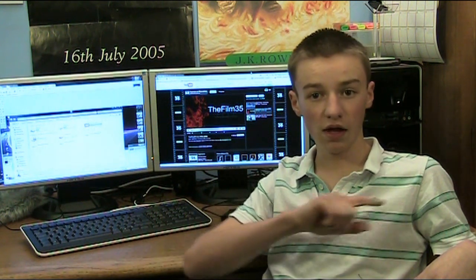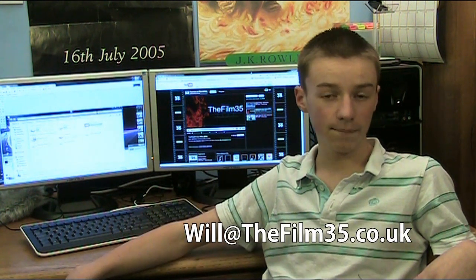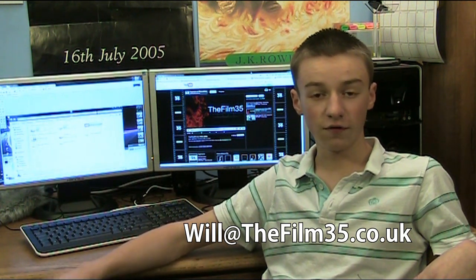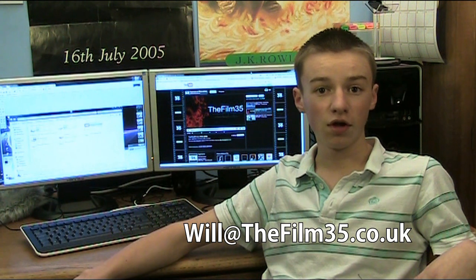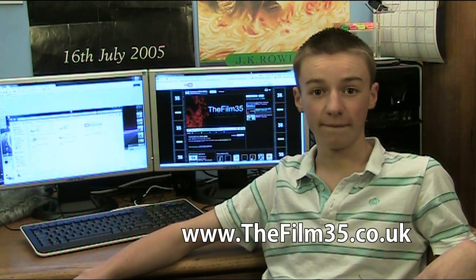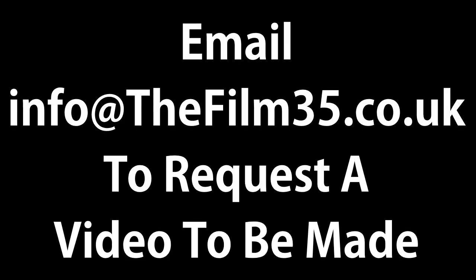Hope this video was useful. If you've got any questions, email me at will.film35.co.uk, or leave a comment below or send me a message on YouTube. Don't forget to check out www.film35.co.uk for more, and don't forget to subscribe. There are more how-to videos on our channel, and you can also email me to request a how-to video to be made. The music was by Incompetech.